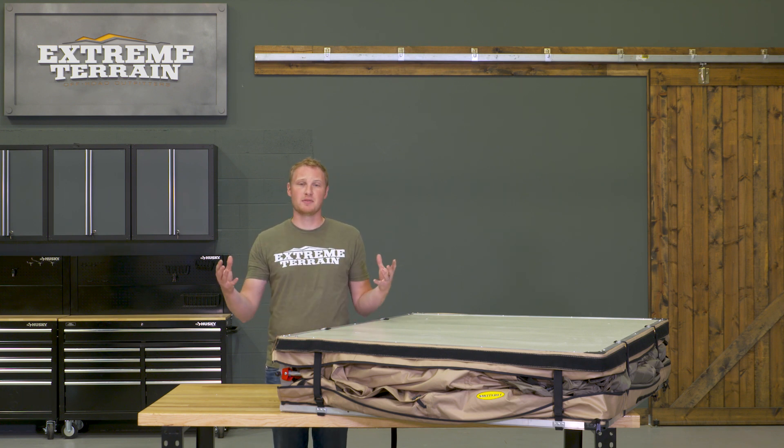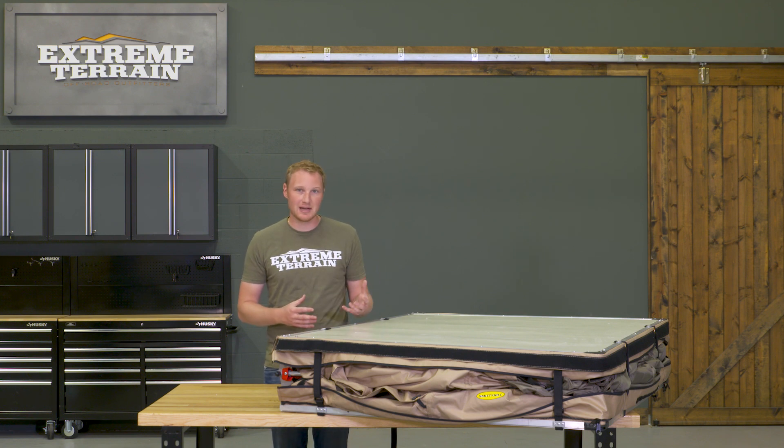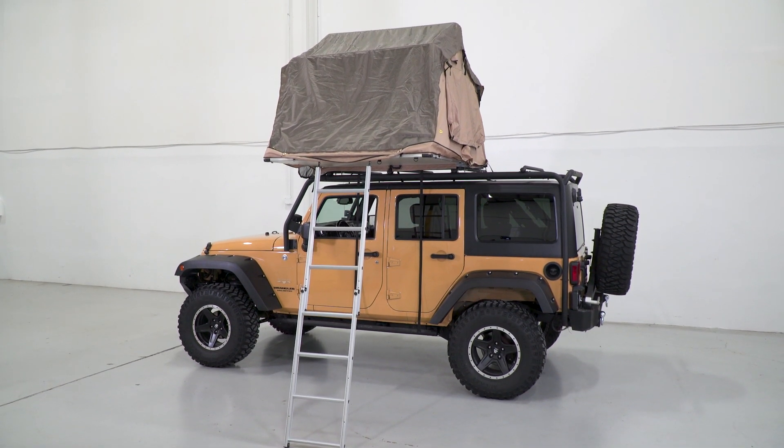This is going to have a couple of different rainflies on the outside of it. It has sunroofs built right into it, so you can get plenty of ventilation and plenty of light when it is daylight. Again, it has a ton of features. It's a very well-built piece, and if you're looking for a rooftop tent, I think this is going to be a real nice option.